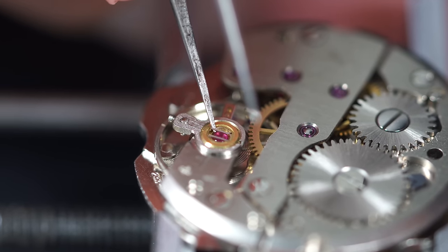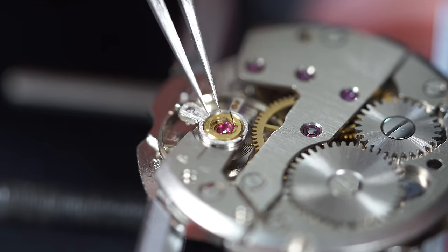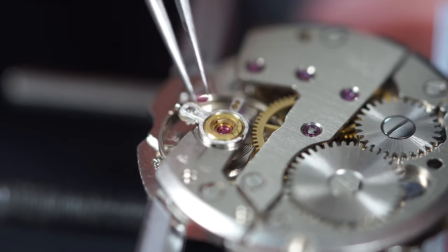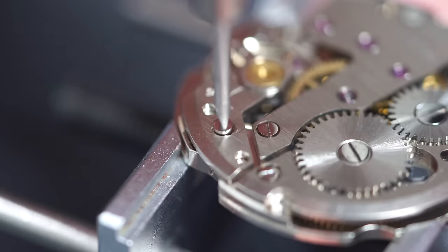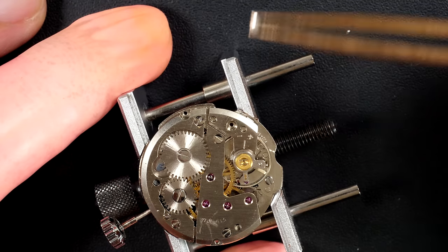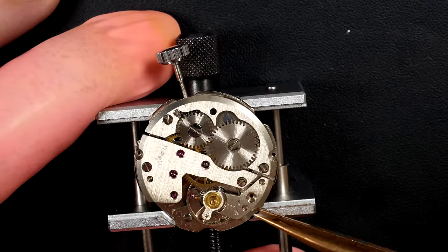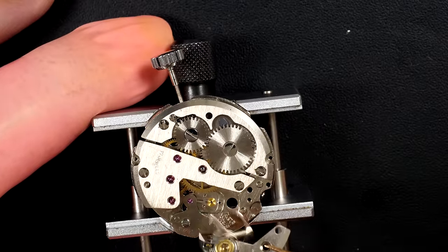When you see the balance came to a stop, the power is fully removed. I'm removing the top jewels from the balance - the chaton which is inside there - and these will get cleaned separately in the cleaning machine a bit later on. Now we're gonna disassemble all the mechanisms, starting with the balance assembly which is very fragile.